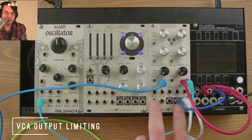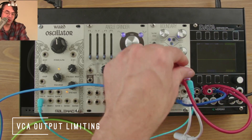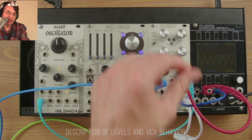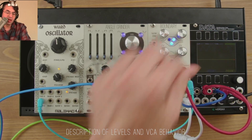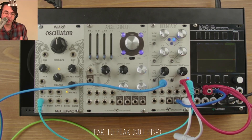Let's talk about the range of the VCA. It has about a 5 volt unity gain, so if you input 5 volts, you get out what you put in, and it has some gain on top of that. It also has an output limiter at about 12 to 14 volts peak to peak, where it will start clamping down.